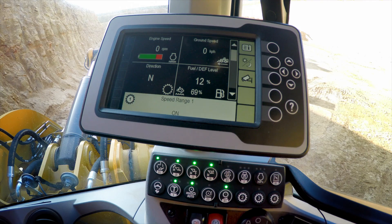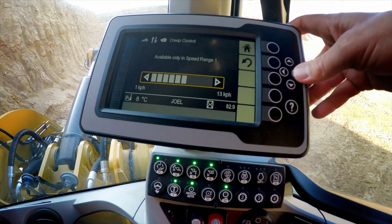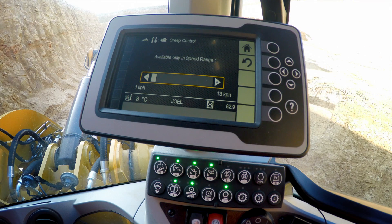Now let's have a look at how to make an adjustment to that creeper speed, or range 1 ground speed control. We can make the choice for range 1 with the soft touch button panel and we can customize that ground speed with our Intelligent Hi-Stat Powertrain by a push and hold of the range 1 speed button. We can then dial the speed up all the way to 13 km per hour or 8 miles per hour, or down all the way to 1 km per hour or 1 mile per hour, so that we can match the application speed with the machine speed.